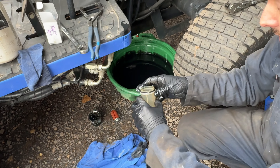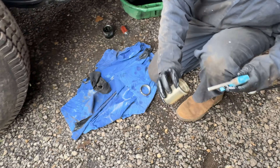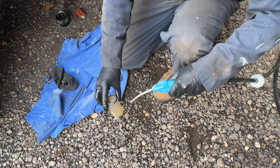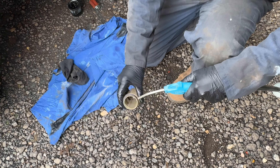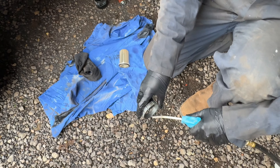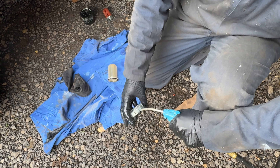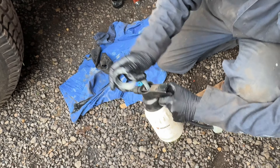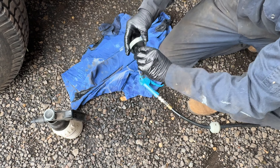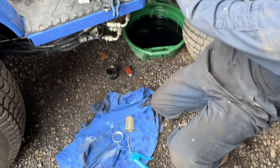I'm going to set that aside and clean this one out to start with. With an airline, what I find easiest is blasting this out — blasting all around the O-ring. Just don't want any grit in there. A bit of brake cleaner and a rag just to wipe it all off nice and clean.